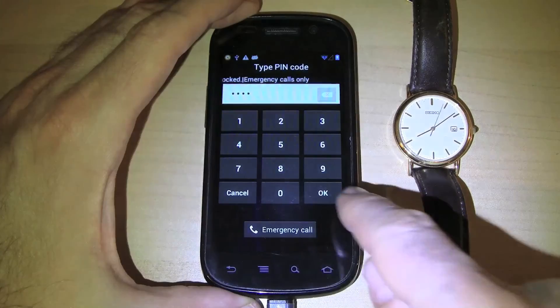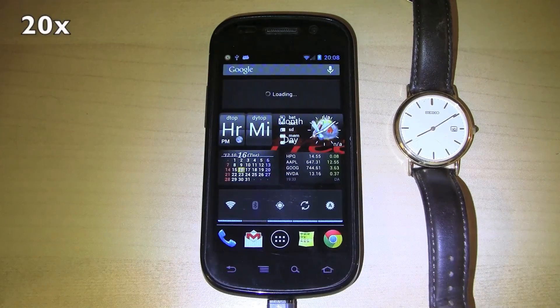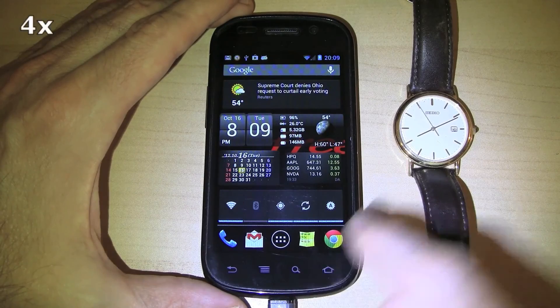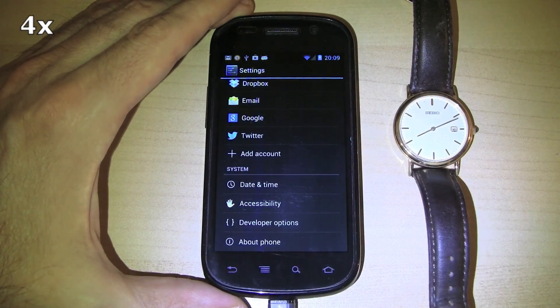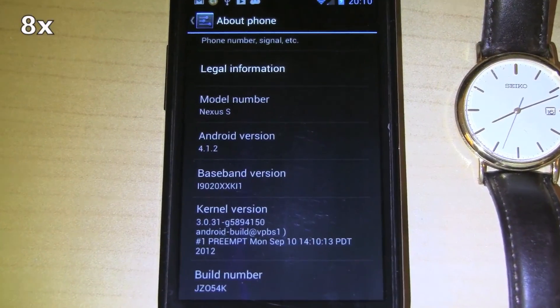We type in the PIN code for the SIM card and wait for the widgets to load. And it's now running Android 4.1.2 Jellybean.